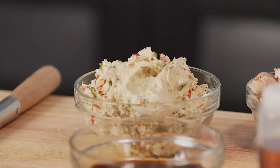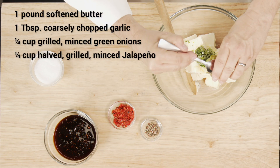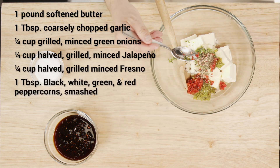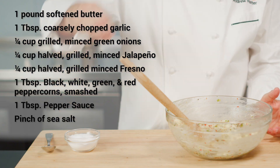Now for the pepper butter. Mix together softened butter, garlic, green onions, jalapeños, and Fresno peppers with the crushed peppercorns and pepper sauce. Season to taste with salt.